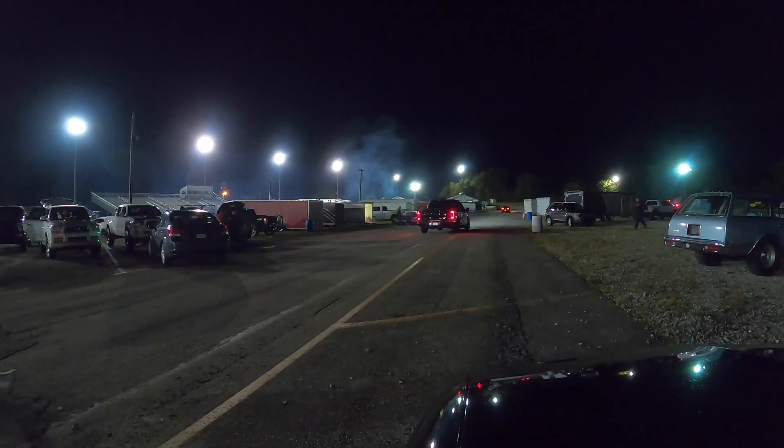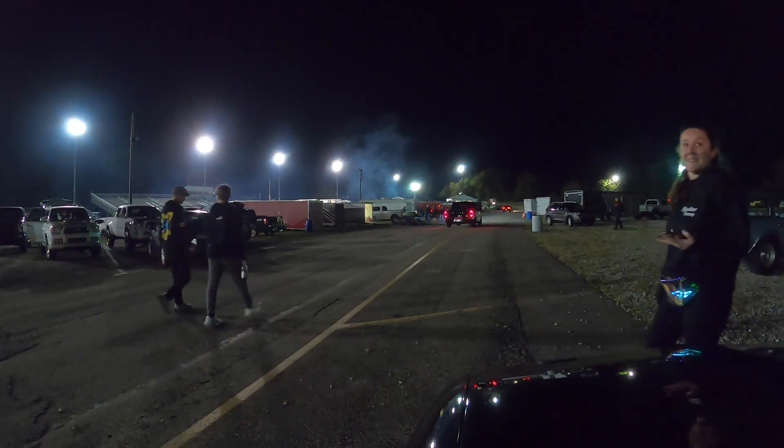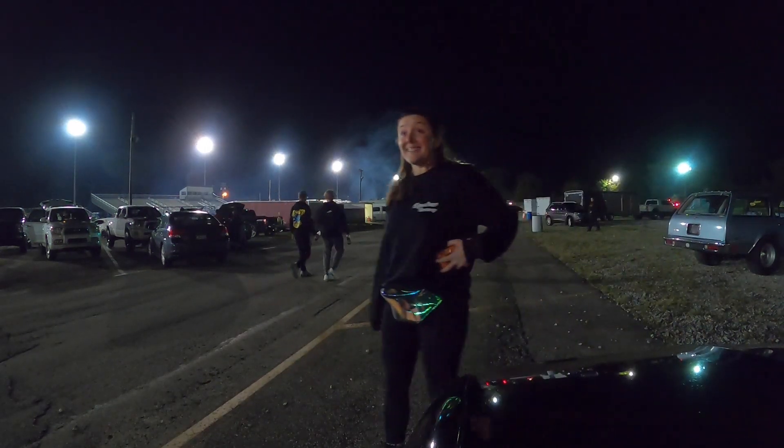It didn't look good off the line — it was really slow. 10.9. So not as quick, but still a 10. There's the broken GTR — that's a bad day. 1.57 60-foot, so I did not pick up on the 60-foot. We'll see what the data log says. Not terrible at all.